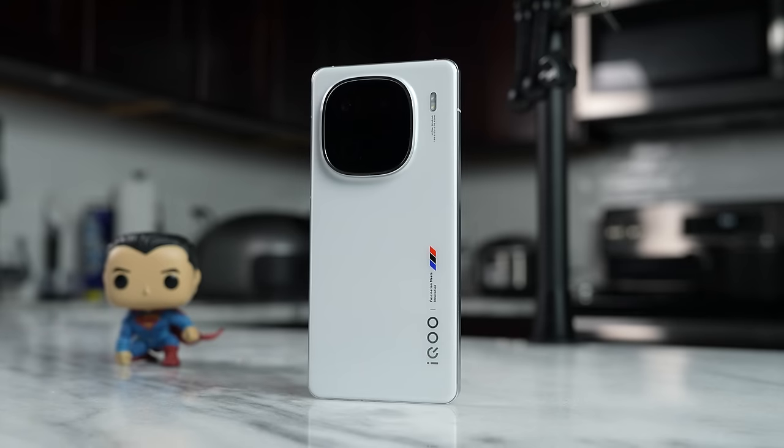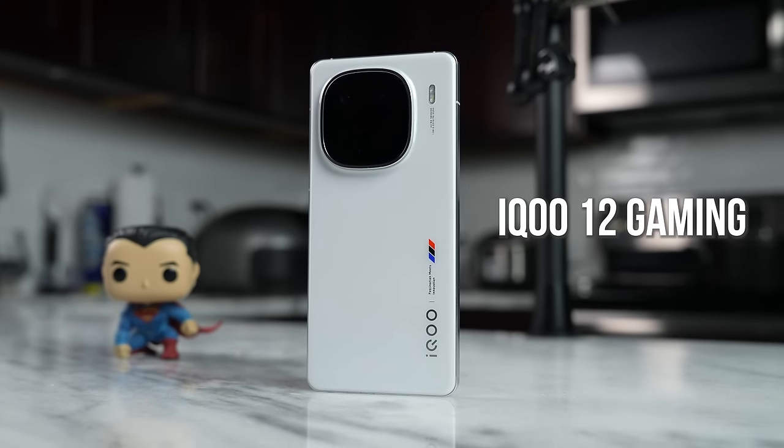Hey guys, Thundee here and welcome to another gaming video. This is the first gaming video on a Snapdragon 8 Gen 3 device, and this is the iQOO 12.